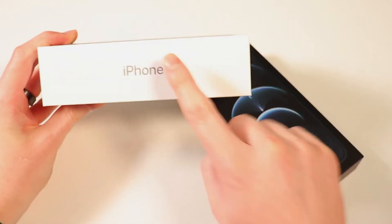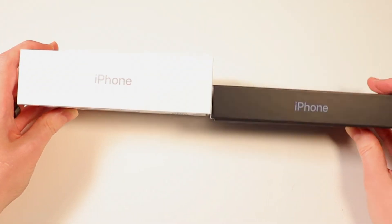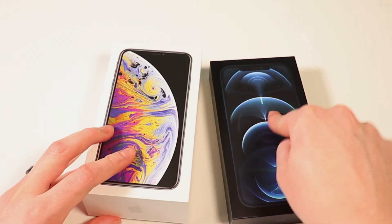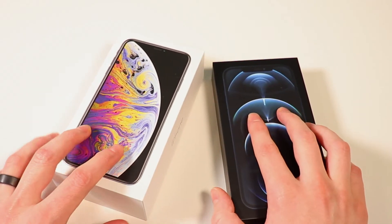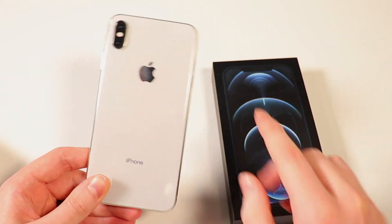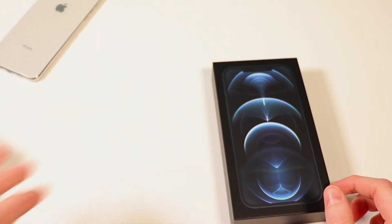Quickly comparing boxes here — this is the XS Max and this is the 12 Pro Max. You can see the box is just considerably smaller, mainly because this package does not include a USB wall adapter to actually charge your phone, and this one does. This one also doesn't include headphones, and this one does. This is pretty much the same as the 11 Pro Max box.